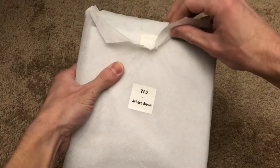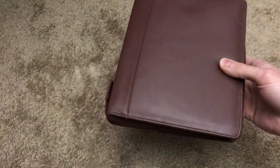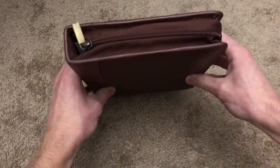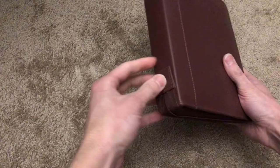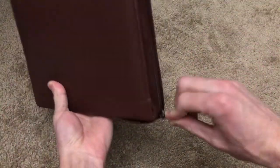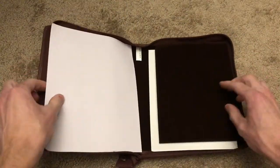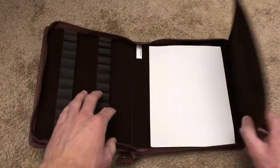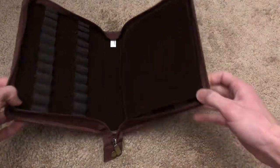Hello YouTube and fountain pen people, this is Joe and you're watching my channel Ink and Iron. I am back with you today to review the Girologio 24 pen case. I ordered this off of gouletpens.com — this is not sponsored by them, I'm just a fan. This leather bound pen case is in the brown coloration, it was $55.99 as of January 2021. It is made in India and is extremely high quality, as I will show you as I stuff it full of pens.